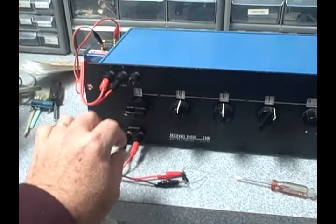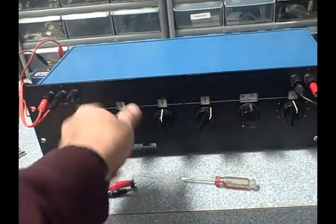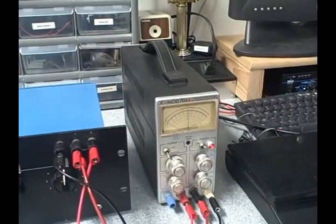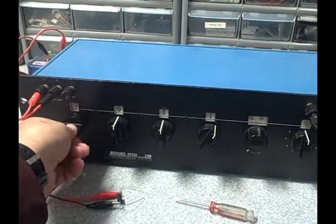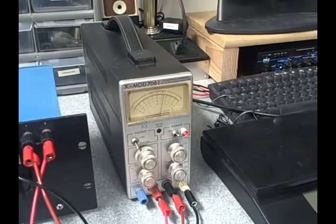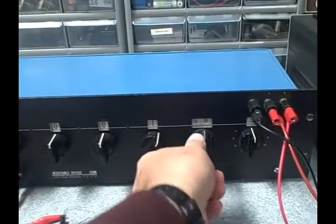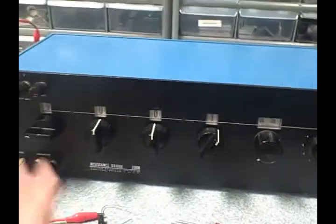Basically the way it works: you feed in a power source, power the bridge, plug in your unknown element into the bridge, and then you adjust the bridge. There's a range selection switch that changes the range, and you look for a range where a null meter applied to the output starts to come back to zero. You adjust the switches and find a balance point, then use this pot to hit zero. When you hit zero on the null meter you can just read your resistance right off the front panel.